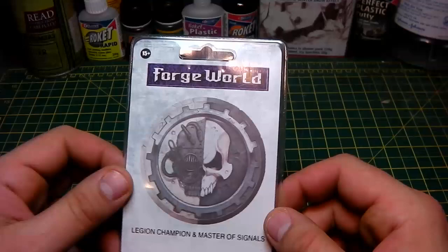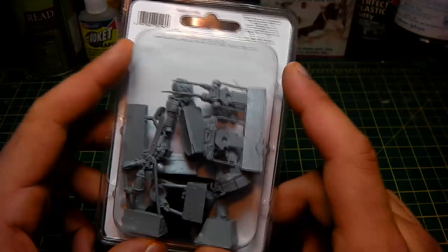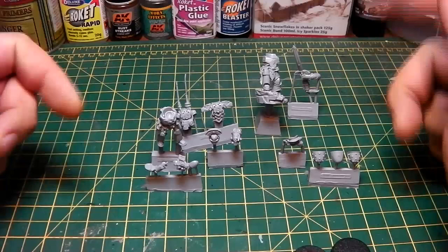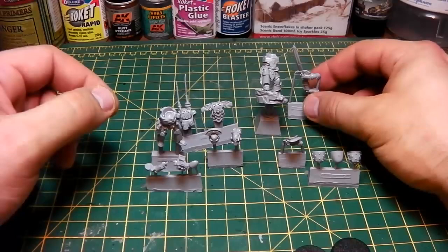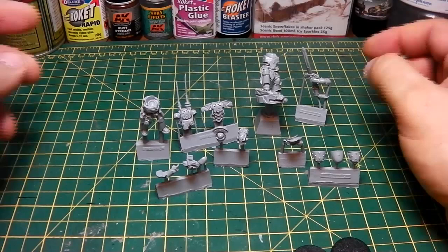Hi guys and welcome back. Today we're looking at the new Forgeworld Legion Champion and Master of Signals, sculpted by Mark Bedford from what I remember. I've been very excited about seeing these — they were also shown at Games Day this year. Let's open the box and have a quick look.